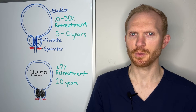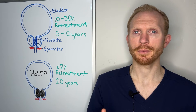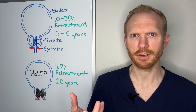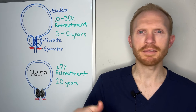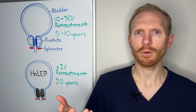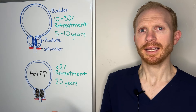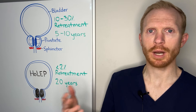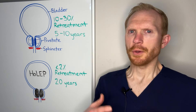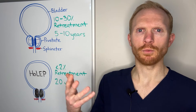No discussion on BPH procedures would be complete without addressing sexual function. Something very important to note is that none of the techniques mentioned, including HoLEP, will change a man's erectile function — whatever they have before, they will continue to have after. None of these will impair the ability to climax or orgasm. What can change — and may be permanent — is the direction of ejaculate flow at the time of climax. When done in the complete fashion, a man would be expected to have dry or retrograde ejaculation after HoLEP, as with TURP. Erectile function is preserved, the ability to orgasm is preserved, but no fluid would come out.